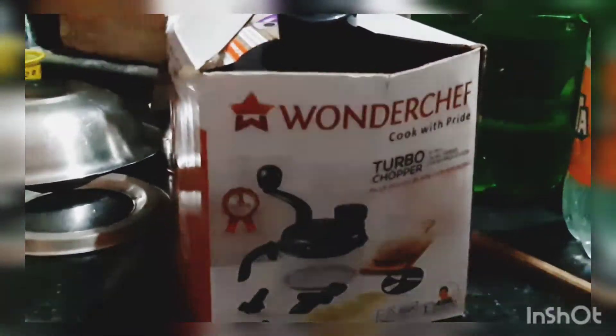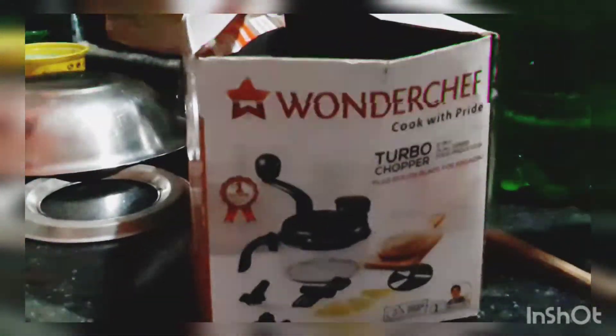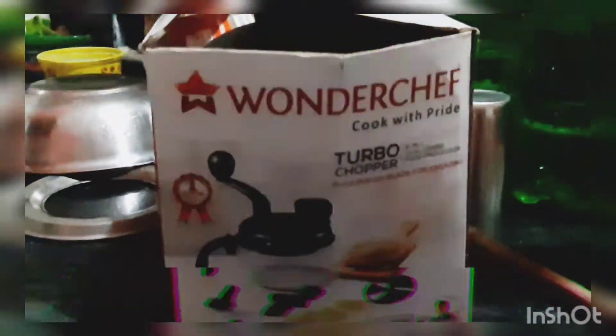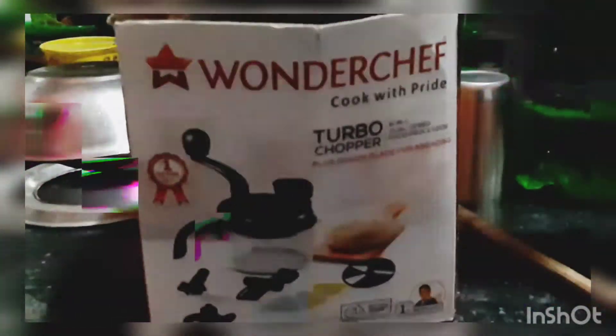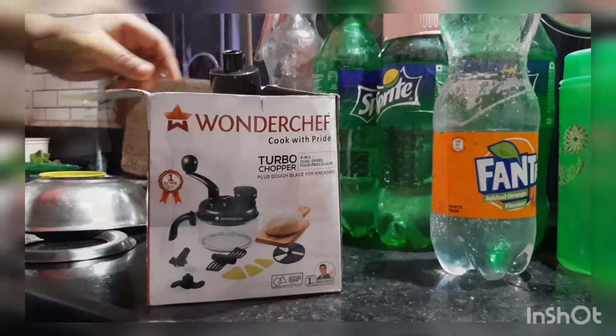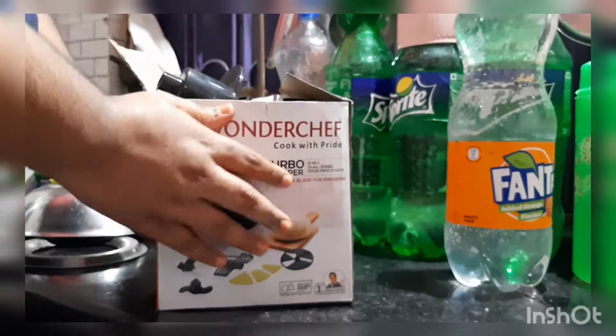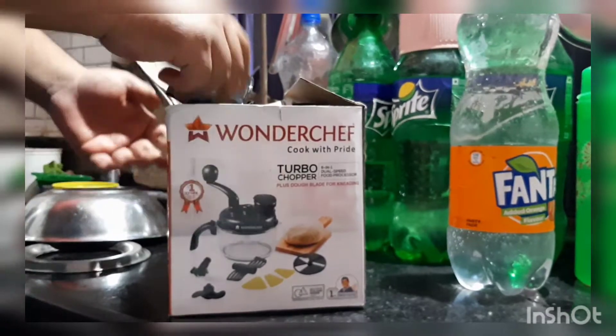Hello everyone, this is Angat here. Today I'll be unboxing the Wonder Chef manual food processor, so let's see what's inside the box.